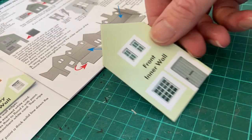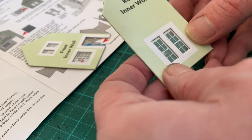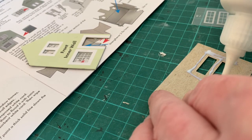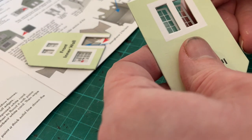Once all windows and doors of each inner wall are in position, that can be set aside before going on to the next one. Following the same procedure of applying the glue, spreading it thinly so it doesn't squish out, when the glazing is put in place and pressed firmly home.